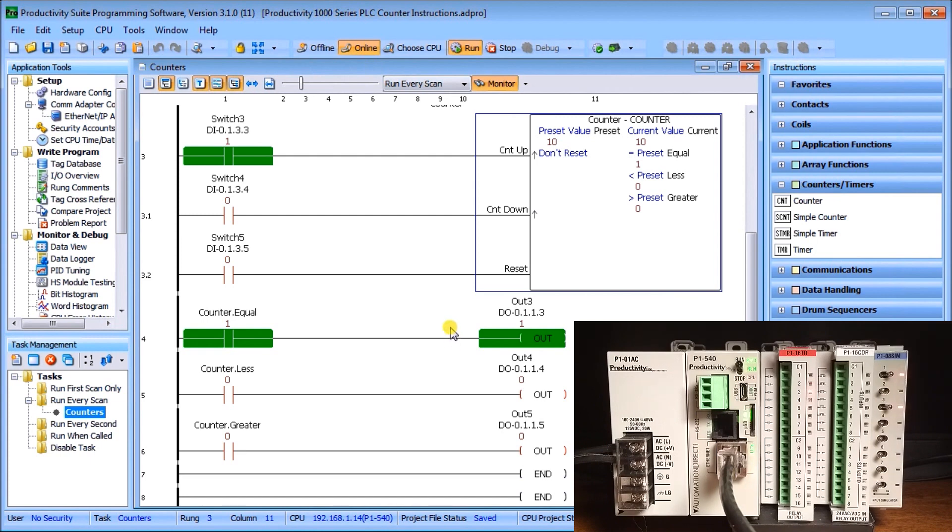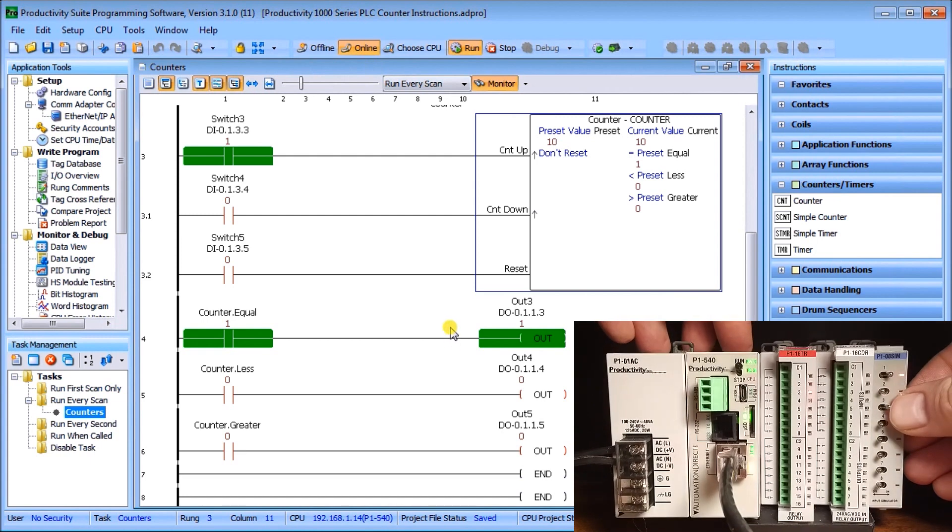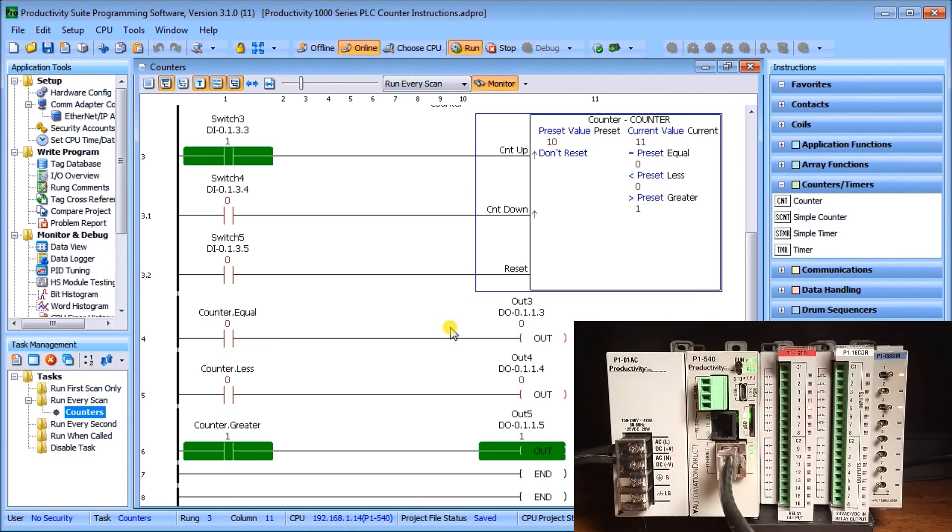Incrementing once more past 10 to 11: now the current value is greater than the preset, so output 5 turns on. Every application will be slightly different, but you can pick up these contact bits — equal, less-than, and greater-than — and apply them to your program as needed.